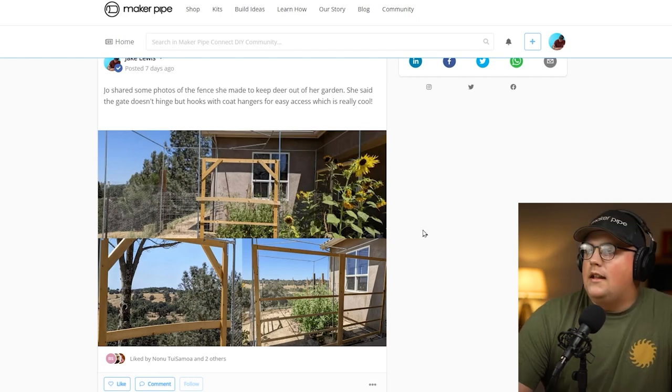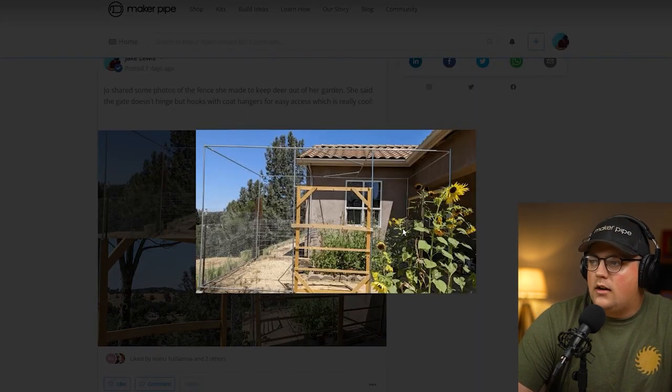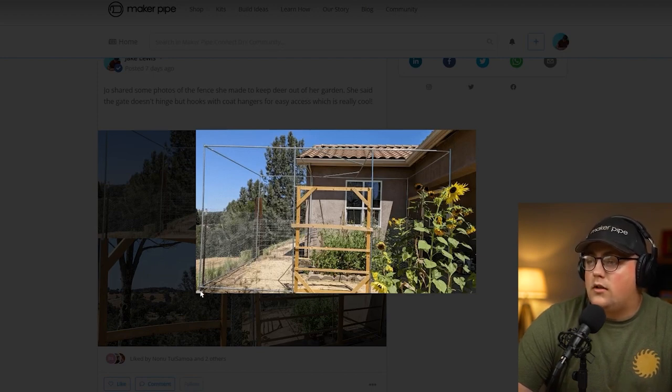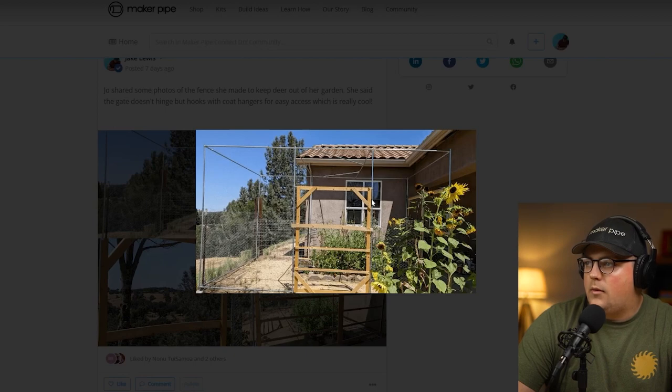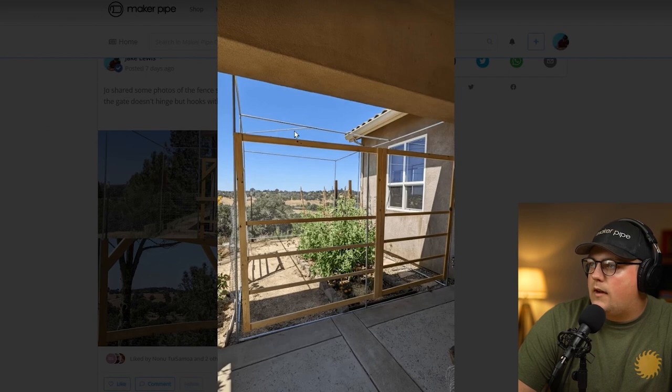First up we have a build from Joe and this is a fence that she built around her garden to keep deer out. We can see a pretty standard enclosure — usually enclosures have four corners, you can see there's 90 degree connectors in the corners. It's a pretty large enclosure. Then she has what looks like 90s kind of flipped over in the opposite orientation, kind of sideways, to add a pipe that runs along the top and then adds a vertical every few feet. She's kind of done that design all the way around.